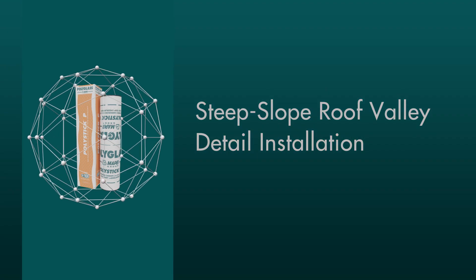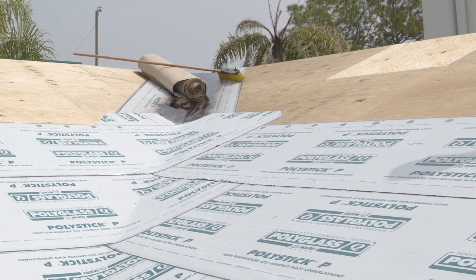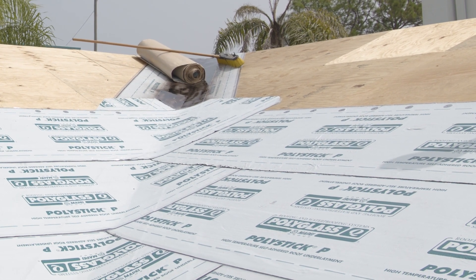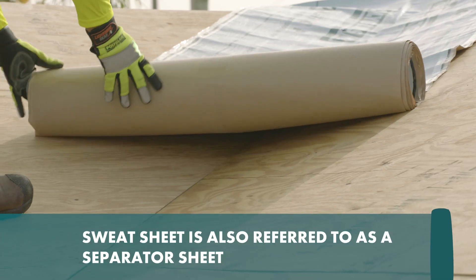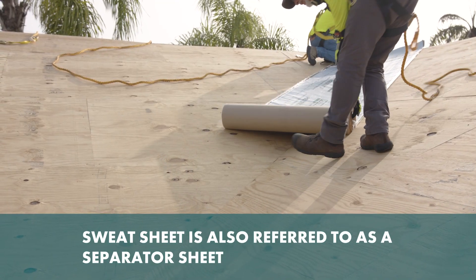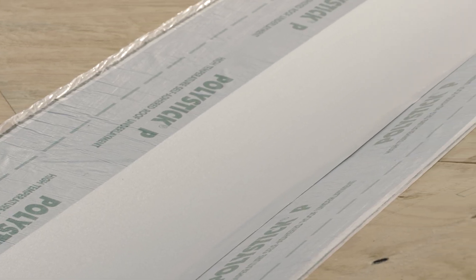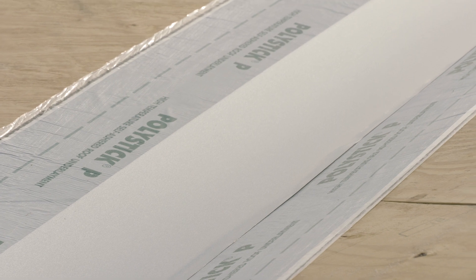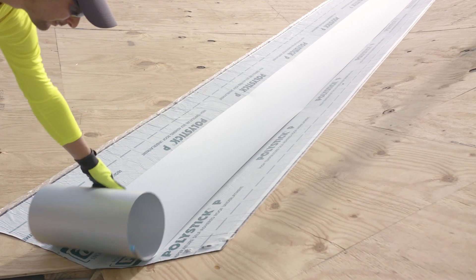Steep Slope Roof Valley Detail Installation. Valley installation detail for installing rolled valley metal on a steep slope weave pattern underlayment roof system. Install a sweat sheet of PolyStick P under a roll of galvanized valley metal. The PolyStick P underlayment needs to extend past the edge of the 16-inch valley metal in both directions and run from the top of the valley to the edge of the roof.